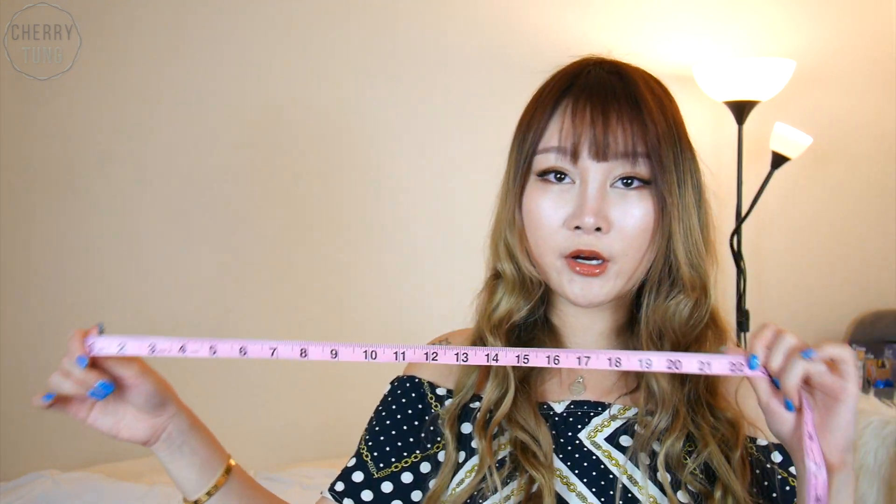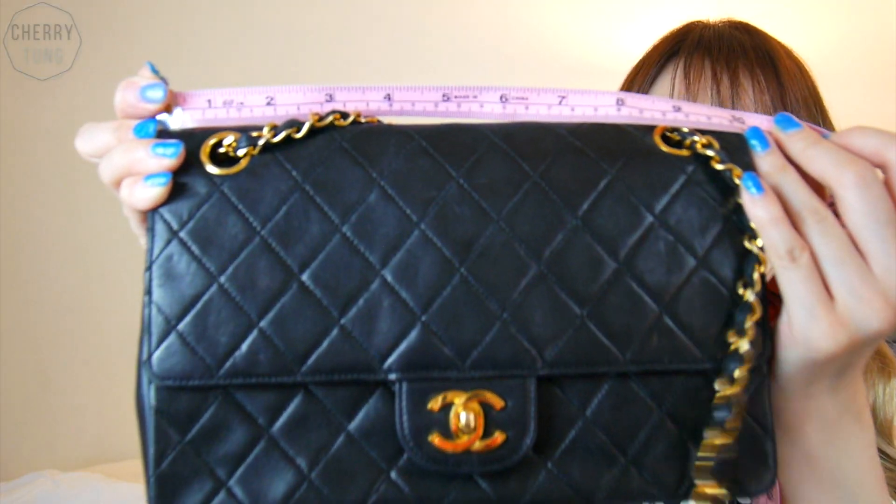I have my trusty measuring tape so I can do the measurements on camera so you guys can know how big or small they are. First I'm going to do my vintage Chanel classic flap — black with gold hardware, in lambskin. I got this from Yuki's Closet for my 22nd birthday. The width of it is a little more than 10 inches, give or take.